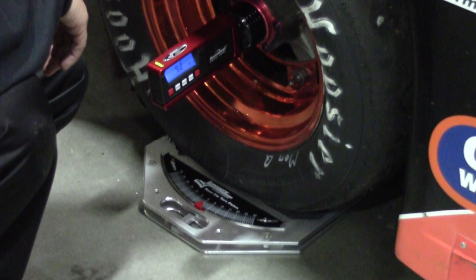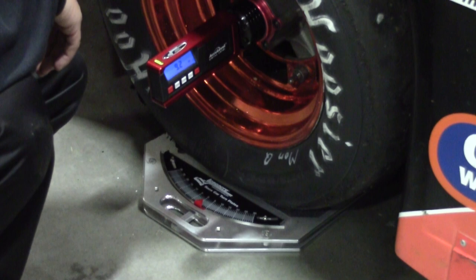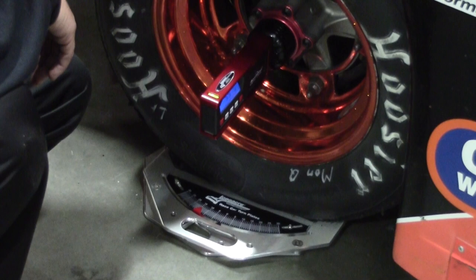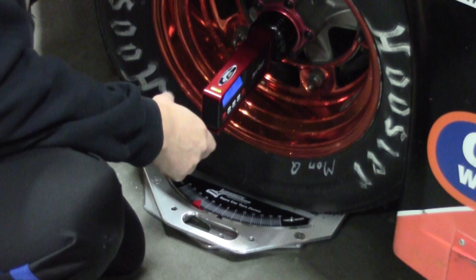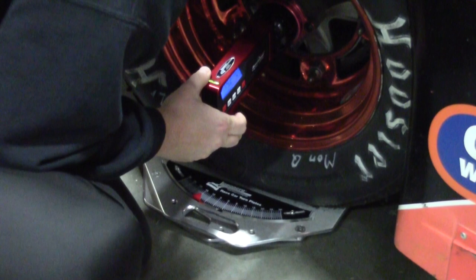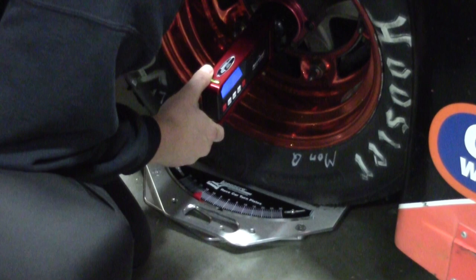Now what we're going to do is check and see what the caster is. When you're checking the caster, you always want to go out first. With the digital gauge, you go 15 degrees — that's where these turn plates really come in handy. So we're going to go 15 degrees out. Make sure it's just perfect there. Then we're going to level the gauge — make sure the bubble on the gauge is nice and level. Then Chris will push the caster button, put it into caster mode. It'll start blinking when it's in caster mode. And then hit zero.